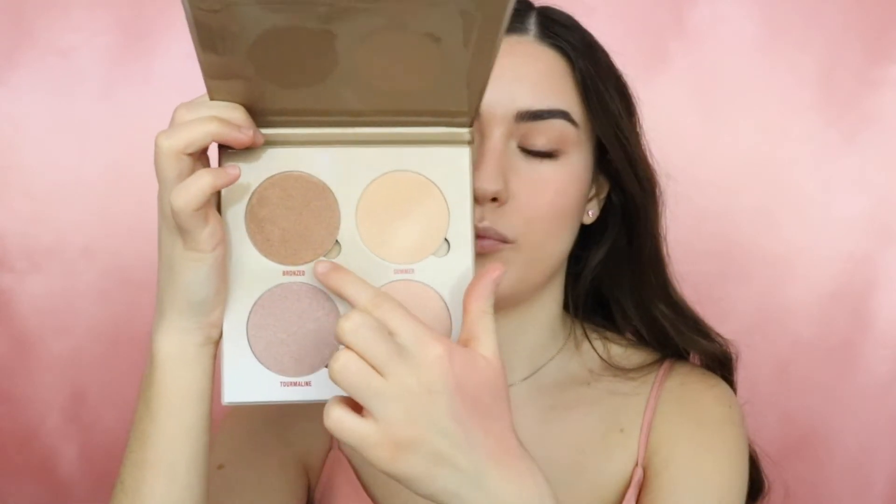I'm also taking the bronzing shade and applying it a little bit to my cheekbones. Now for the lips I will be using the Zoeva lip liner in the shade Stumbling Grace to line my lips. For lipstick I will be using a matte lipstick — this is from NYX, the Soft Matte Lip Cream in the shade Athens.